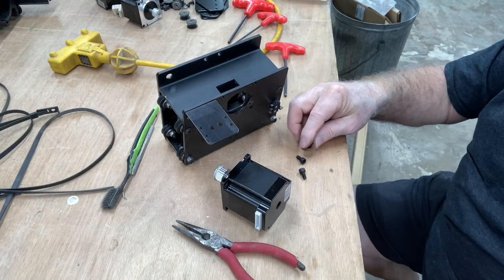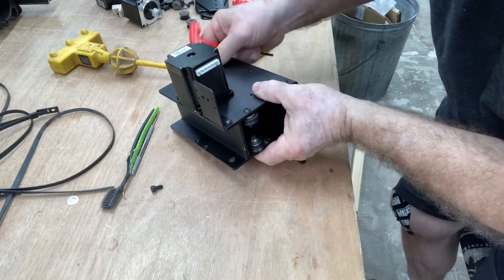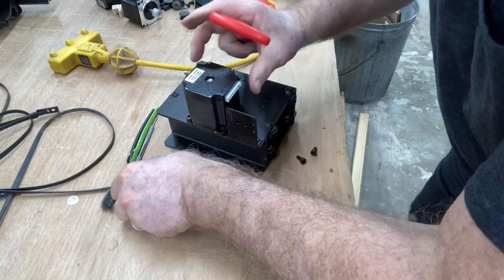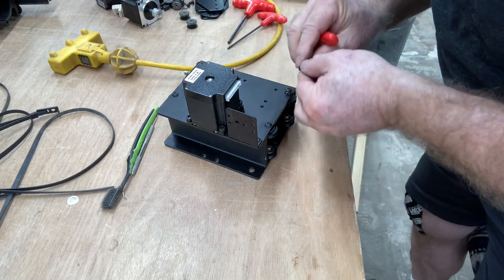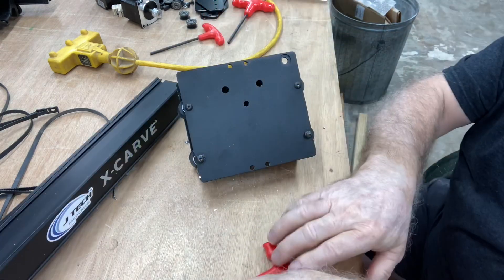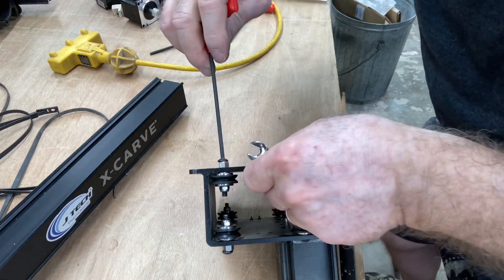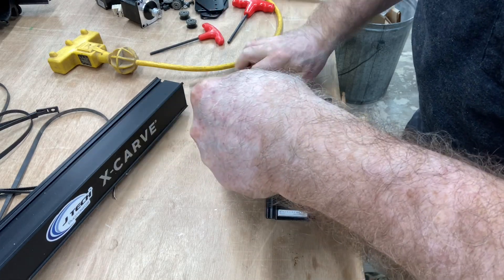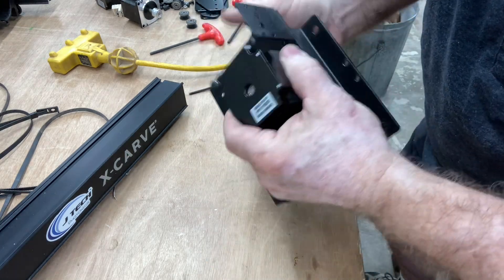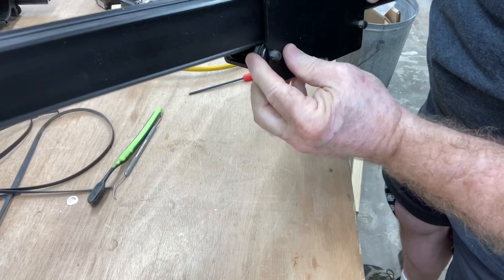Now we're going to use the same screws as before to put the new stepper motor back on. I'll slip it in, set it down, and put these screws in loosely to begin with so I can get the alignment and get all four in — then I'll go back and tighten them. The last thing I want to do is thoroughly inspect these V-wheels for any cracks or damage, and make sure they're tight. Once this is back on the gantry, I'm going to adjust the V-wheels to get the tension correct with the eccentric nuts, but for now I just want to make sure everything is tight.